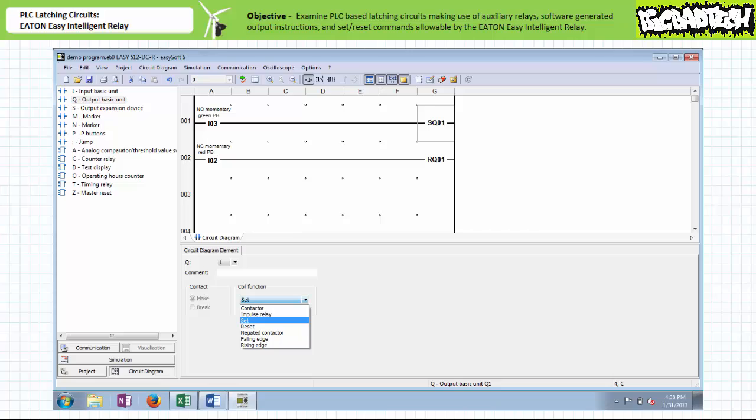Yet another method of creating a streamlined holding circuit exists for the Eaton Easy Intelligent Relay. This method makes use of set and reset coils, which differ from traditional output enable instructions in that a single output can be placed in one of two mutually exclusive states — either set or reset — and once in that particular state, the PLC will maintain this condition until such time that the opposite state is asserted. Set can be thought of as a command that when asserted energizes an output and keeps it energized. Reset de-energizes an output and keeps it de-energized. It is assumed that the reset state has priority, and if faulty logic simultaneously tries to assert both states, the output will remain de-energized until the conflict is resolved. Good practices also preclude the use of multiple set conditions within the same program.